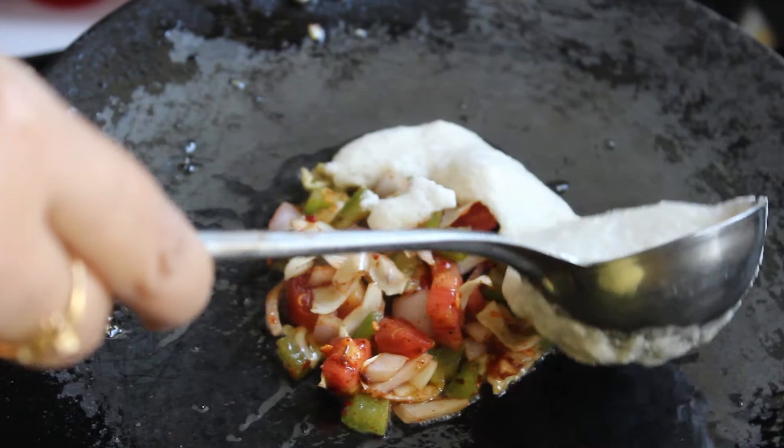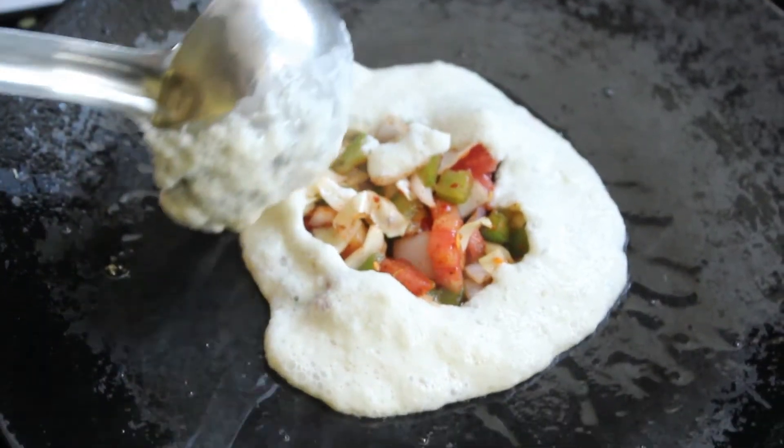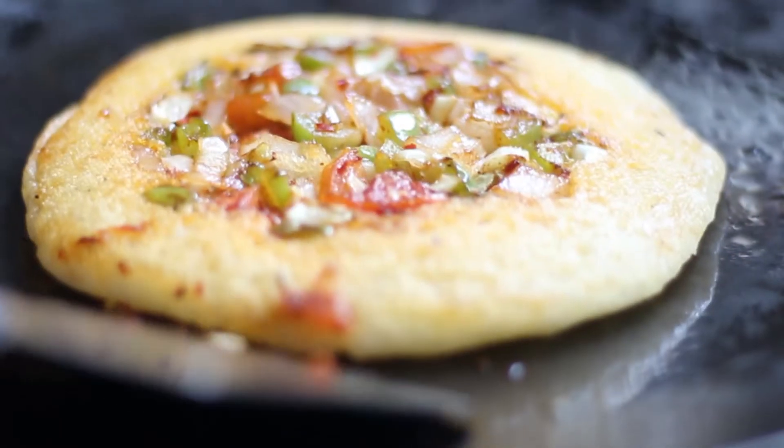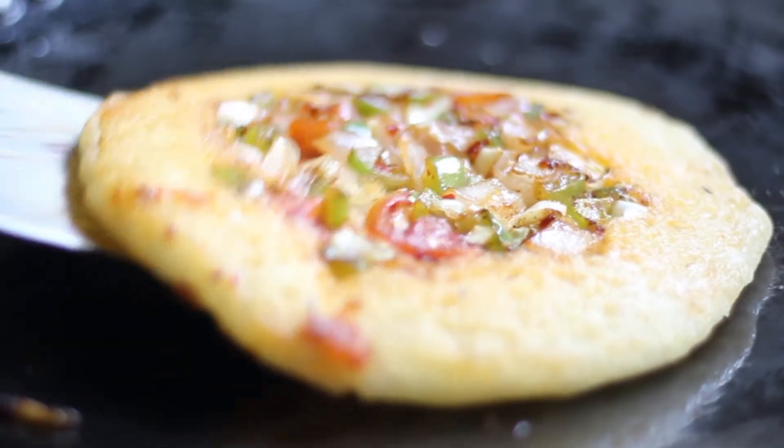Hi friends! Welcome back to India Eats. I am Vatsla Varma and today I am going to make the easy-to-make breakfast vegetable buns. We will use these buns for suji and maida and we will be stuffing vegetables. Let's see the recipe of the vegetable buns.